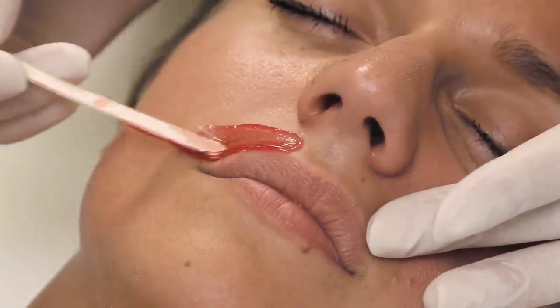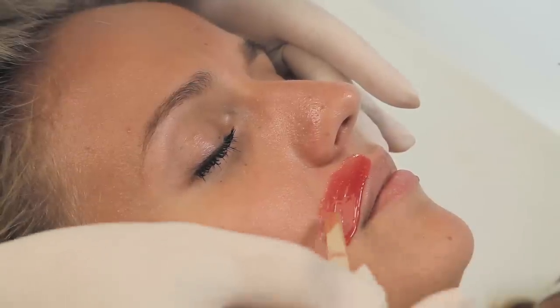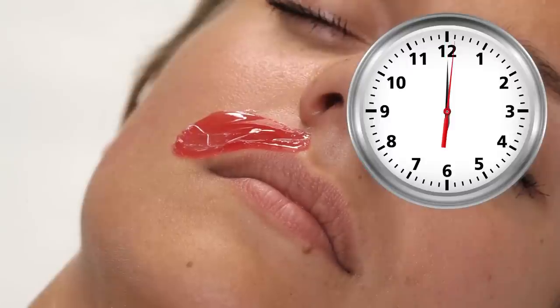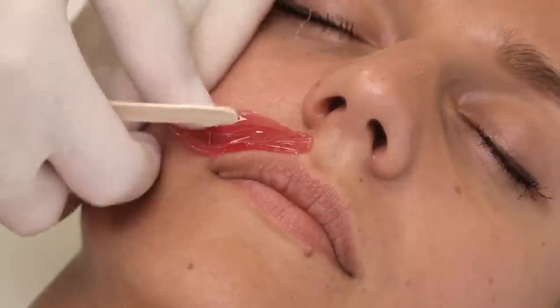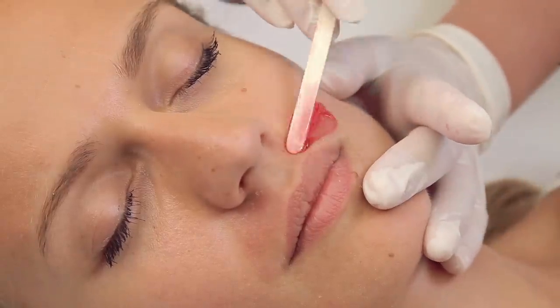Spread the wax on the skin with a small wooden spatula, which is designed specially for the face. Press the spatula firmly, forming an application which should end in the area free of hair. Wax hardening time may vary depending on the temperature of the client's skin. Lift the wax at a side, pull the skin and tear off the application with one quick movement. Repeat the procedure on the other side of the lip.